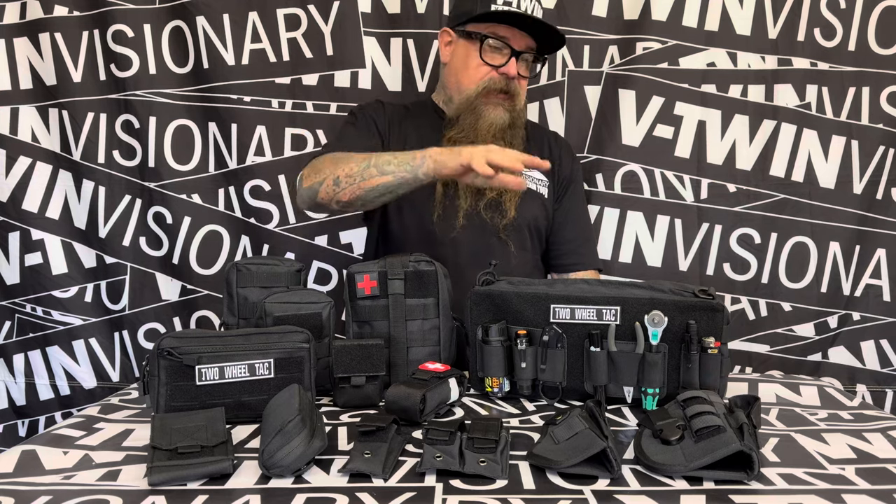It's Jeff G. Holt of V-Twin Visionary, and we are here today with some really cool stuff from Two-Wheel Tactical. As you can see, there's a lot of bags and a lot of bags holding a lot of stuff.